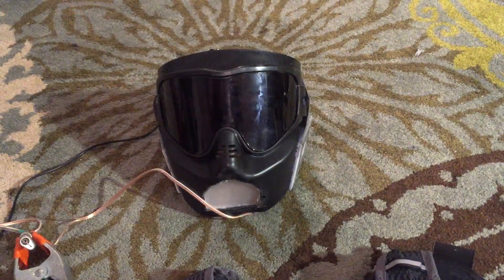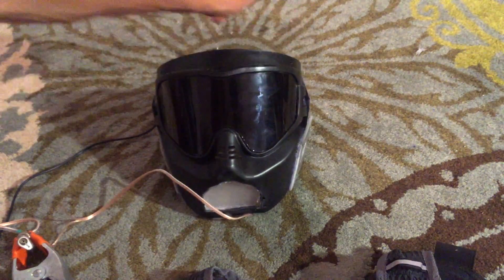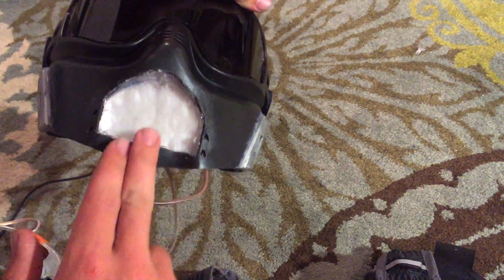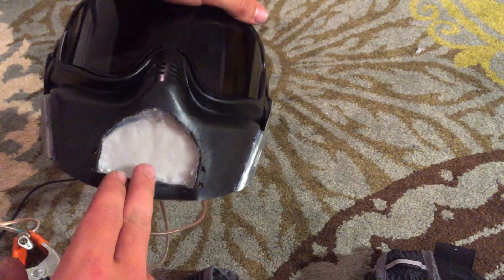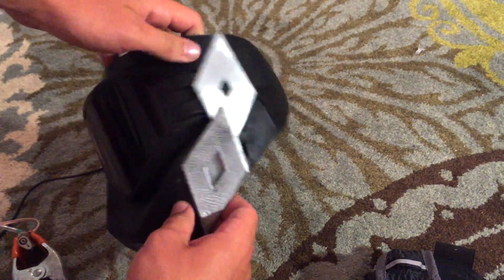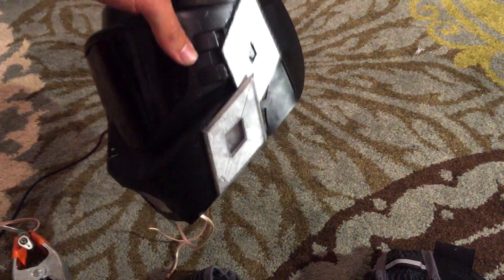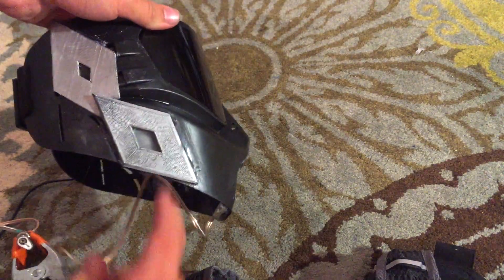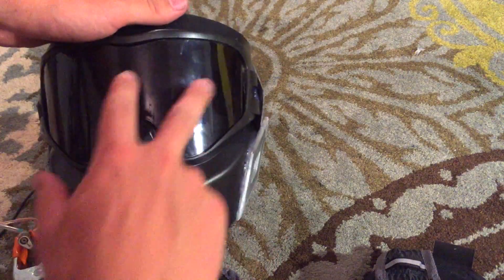Moving on over here, you can see I've done a bit more with the helmet. I've gotten this front light piece in — it's not finished yet. I'm going to have a grill over it to cover up some of the light bulbs. I've also got these side diamond pieces attached. It's still a little rough, but it's pretty cool. There are lights in here, in here, in here, and lights in the eyes. Let me attach this clip — and it all lights up, looks pretty cool.